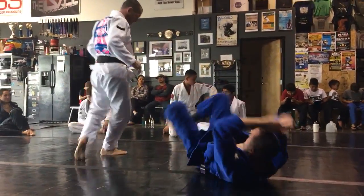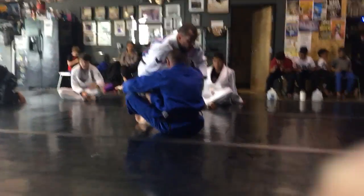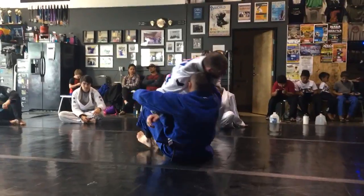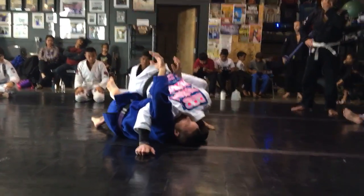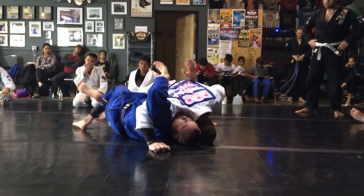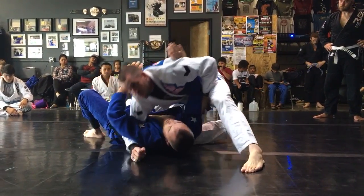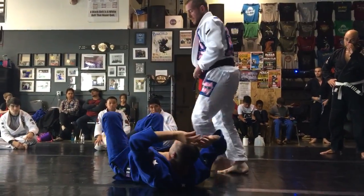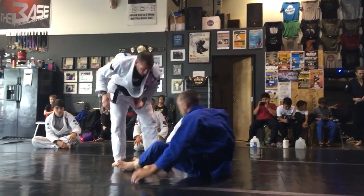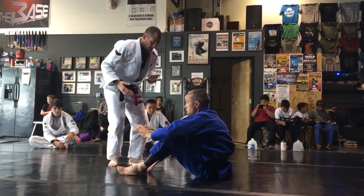So two options here versus the seated guard: hand fight, step through, underhook, overhook. Knee to this side, step, head to the mat, take that top leg — or if I can get it here, pull the foot. To the left, and then option to the right. The grips are the same — everything is the same, except for the finish.